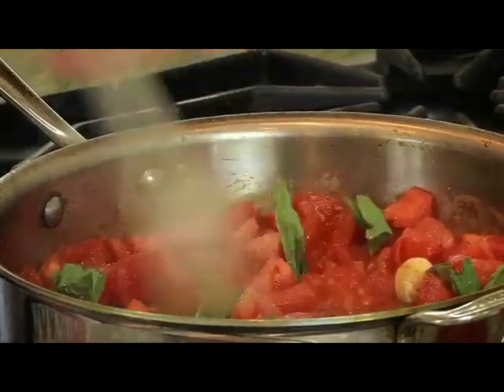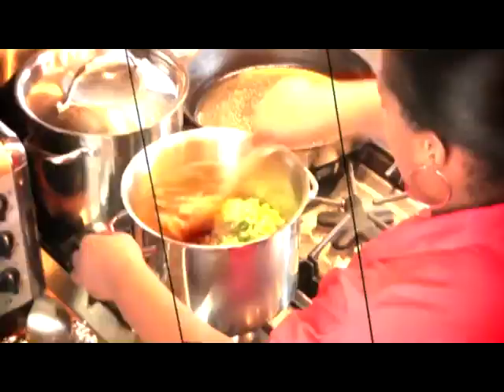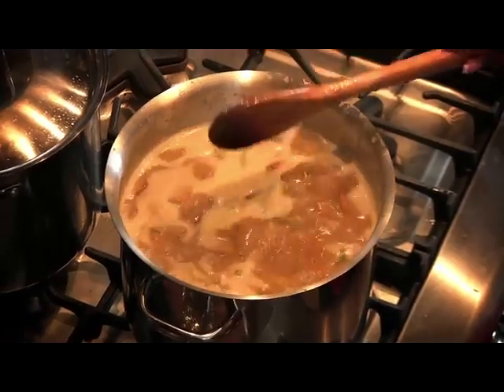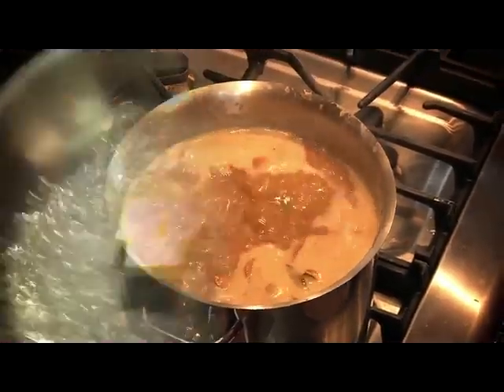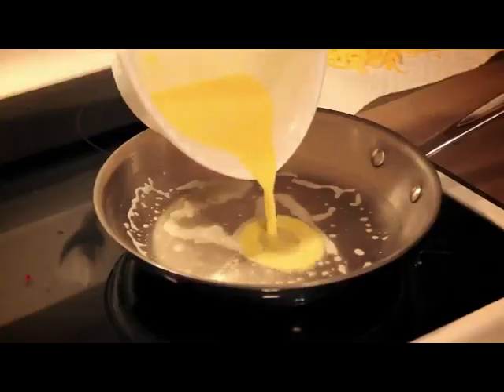The reason your food sticks and burns is because most stainless steel cookware used by us is not thick enough. Stainless steel is not a very good conductor of heat. Heat is only retained at the bottom of the cookware, which makes food stick to the bottom and cooks unevenly.